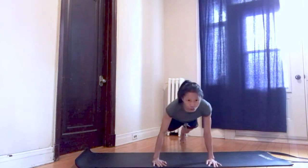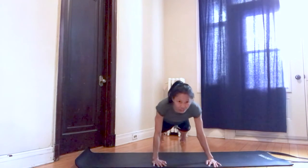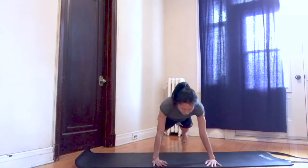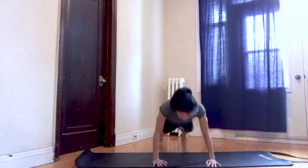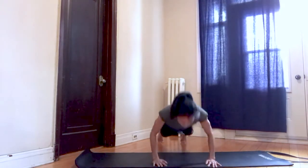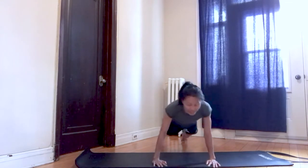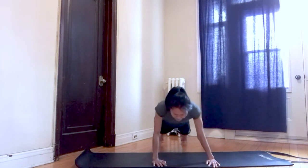Hold right here. Going to shift left to right for five repetitions — three, four, five. Hold here, go for five repetitions. Take it down — if you're tired, rest on your knees and join me again. Up, hold here, ready to shift. Shift, two, three, abs nice and strong, steady, and five.